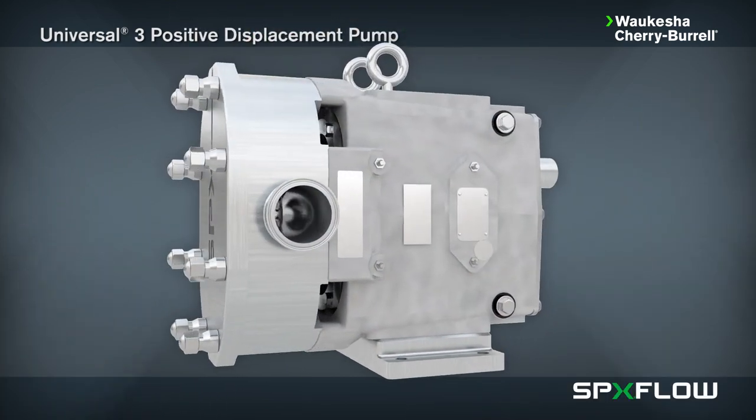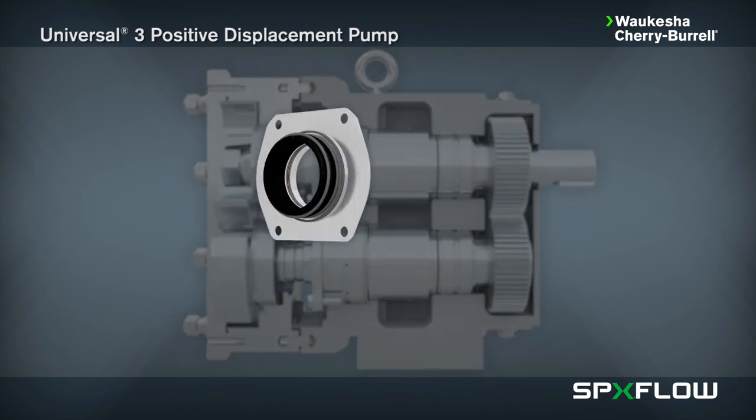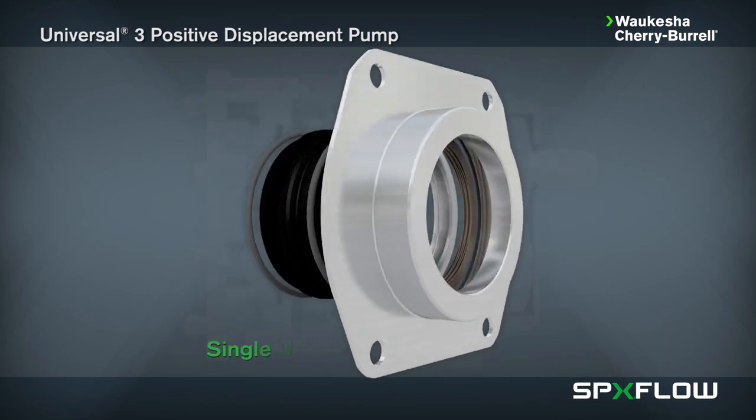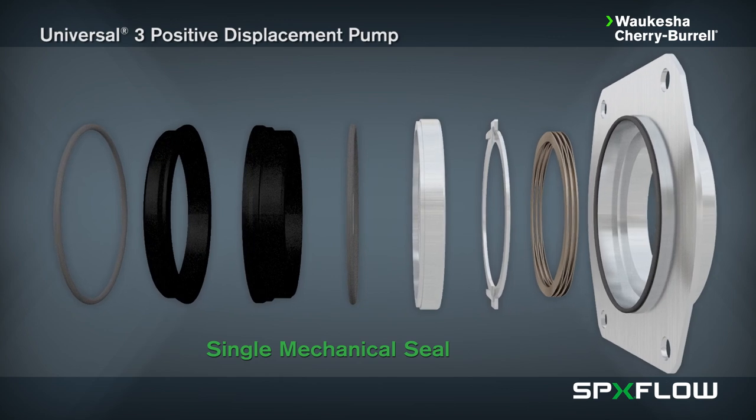The Universal 3 is easy to maintain and offers multiple seal options, including single mechanical seals, which is a standard seal configuration consisting of a silicon carbide rotary seal face and carbon stationary seal face. Alternative materials are available for abrasive service.